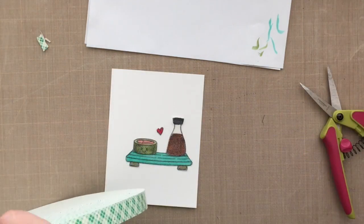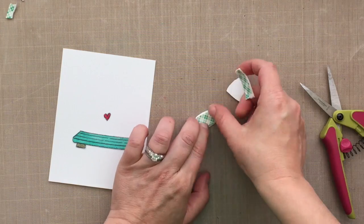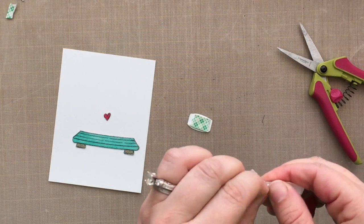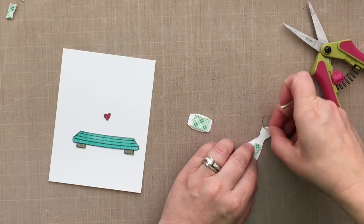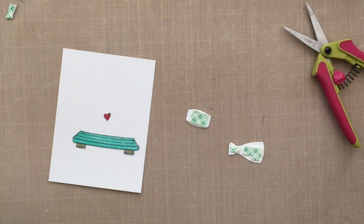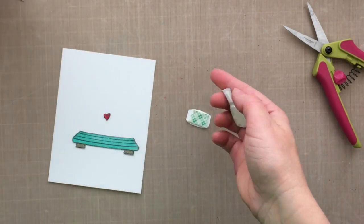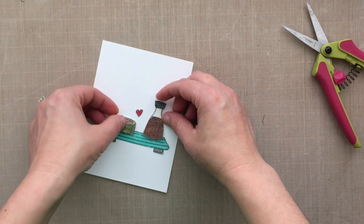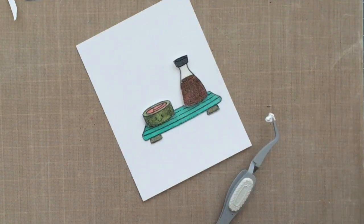I've got some Scotch double-sided tape — I love this tape for a few reasons. You can get it in a ginormous roll, you'll have it for a very long time, and you don't need scissors to cut it — you can just tear it with your fingers. Then peel off that backing paper and discard. I throw those little backing papers all over my craft room! So I've got my little soy sauce raised up a bit, and my cute little happy sushi that I'm about to eat — yum yum yum.